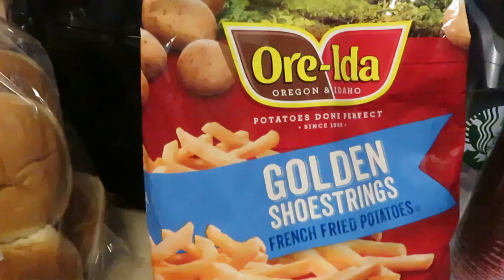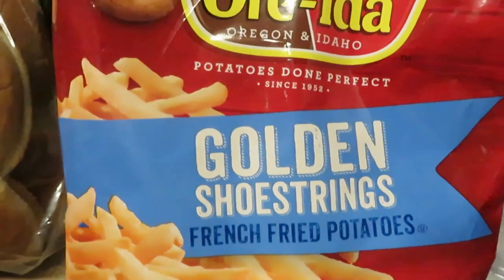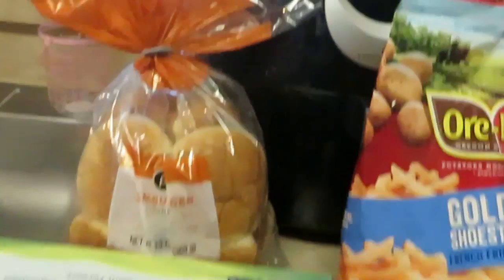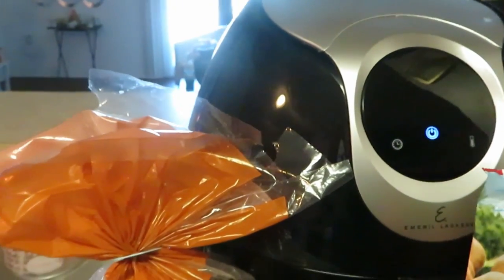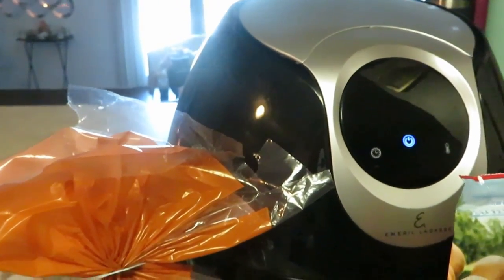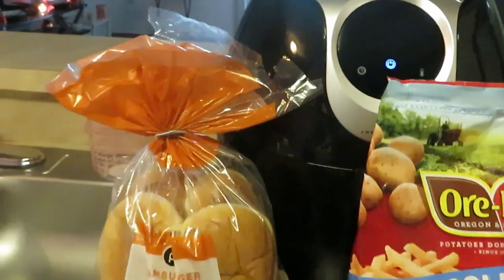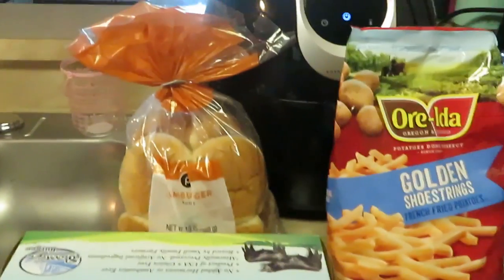We also have the O'Reilly Golden Shoestring Fries and our Publix hamburger buns. It's gonna be quick and easy. Y'all see Emeril Lagasse back there? That's my Emeril Lagasse air fryer — he is ready to get it done.